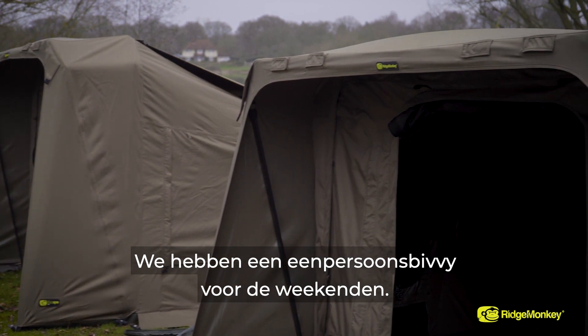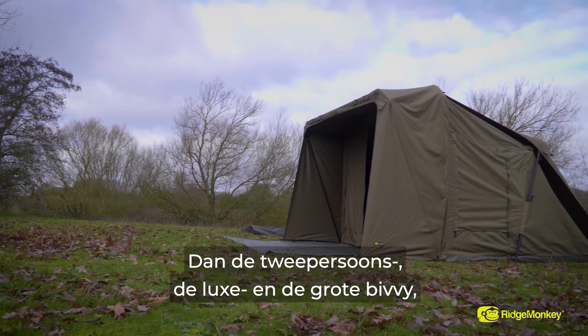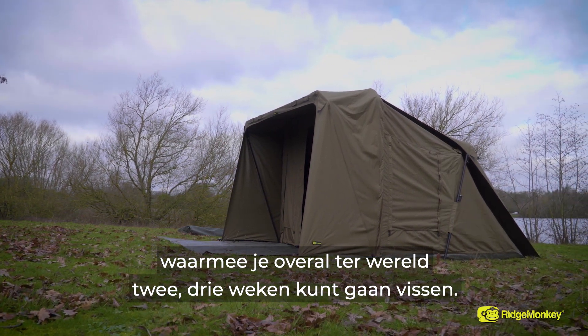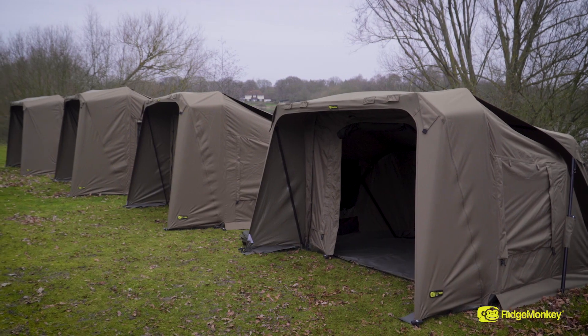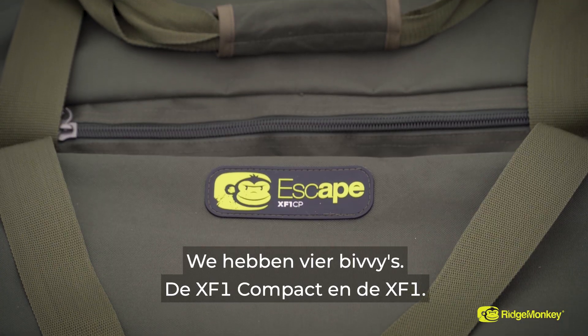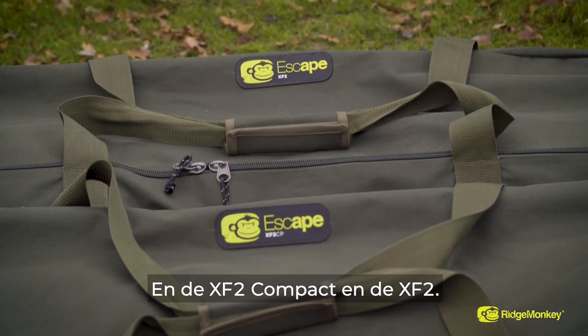In the range we've got a one-man bivvy where you're going to be doing your weekenders, then you go right the way up to your two-man luxury huge bivvy, where you can do anything from a weekend right the way up to two or three weeks anywhere in the world. We have four bivvies in the range: the XF1 Compact and the XF1, and the XF2 Compact and the XF2.